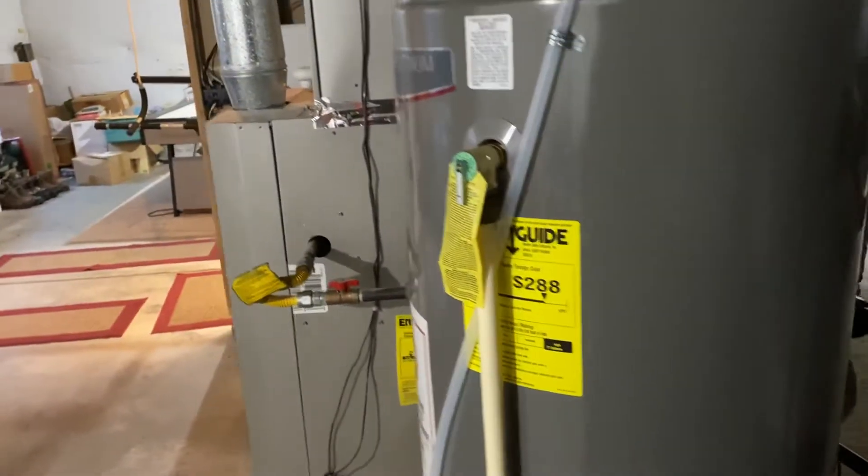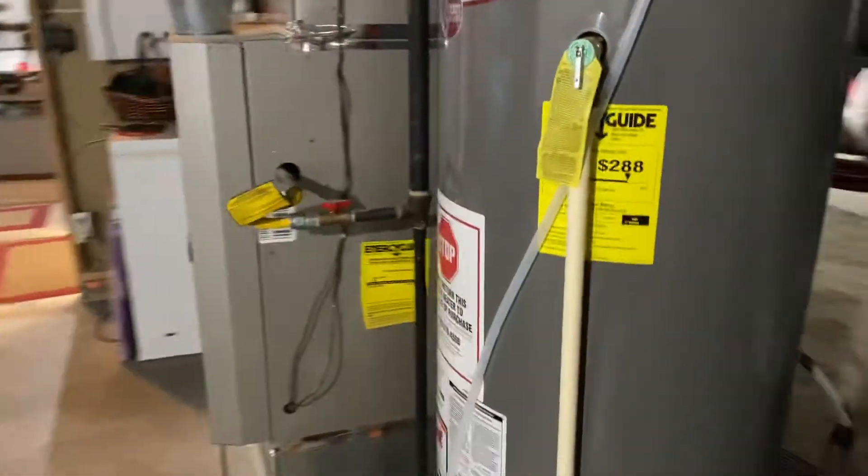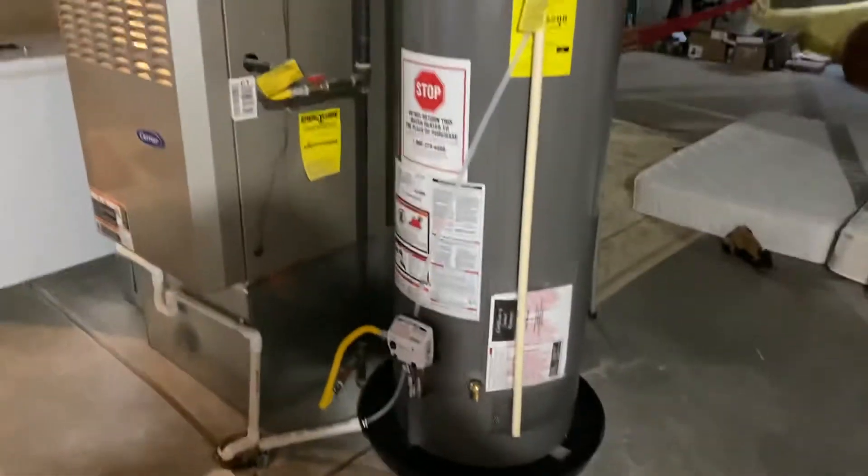Installation guide — and I believe that is it. Thanks, guys.